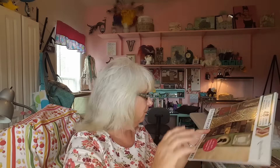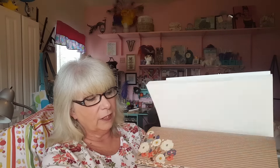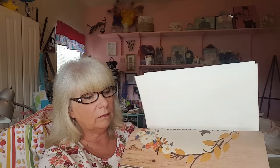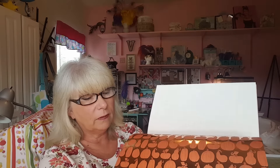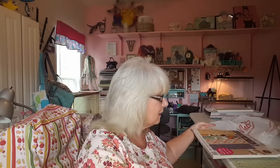And then this one was the Pumpkin Spice paper pad, and I think everybody's seen that so I'm not really going to do a real good flip-through of that. But it is really, really pretty in fall and copper colors. Love the pumpkins. Got those. So that ends that haul.